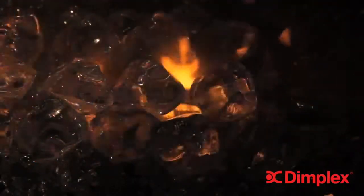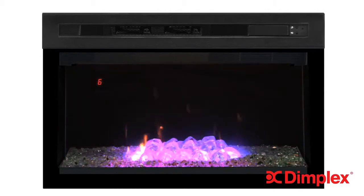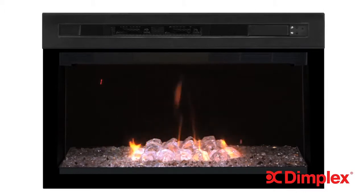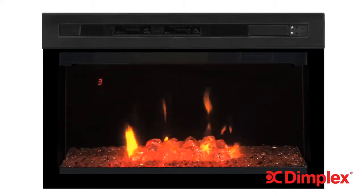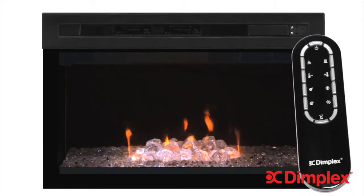Now let's have a closer look at the all-new Multifire XD flame technology. Do you prefer the look of a gas flame? Something more artistic? Or would you rather have a natural fire? Multifire XD lets you choose and enjoy exactly what you want. Press the themes button on the multifunction remote control to enjoy the first theme, which is the natural wood fire effect. Theme 2 provides a gas-style flame with its hallmark blue flame.